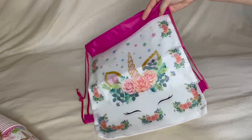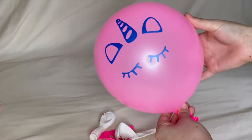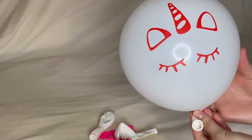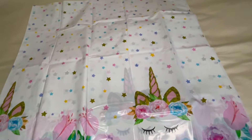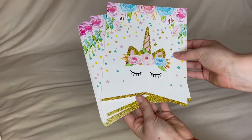Also included are 1 unicorn drawstring bag, a birthday girl sash, 10 latex balloons with a unicorn design, 2 extra-large tablecloths to fit any size table, and 1 birthday banner.